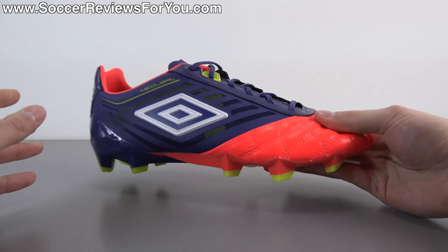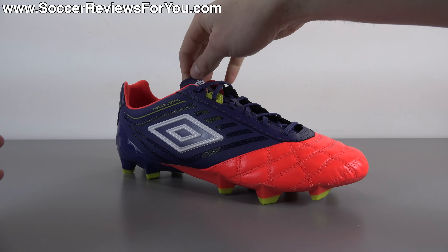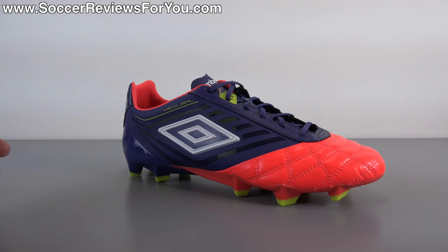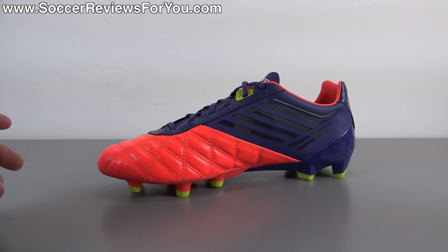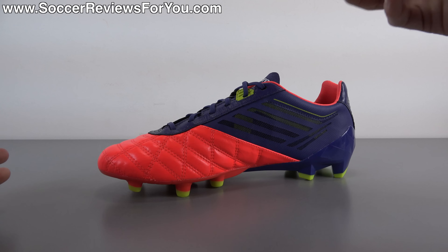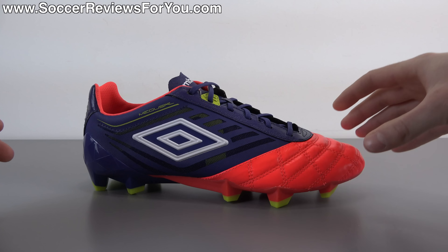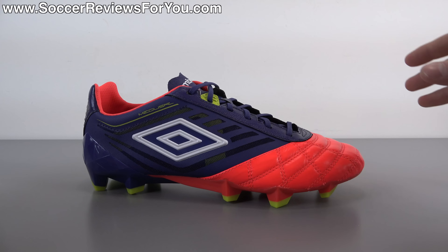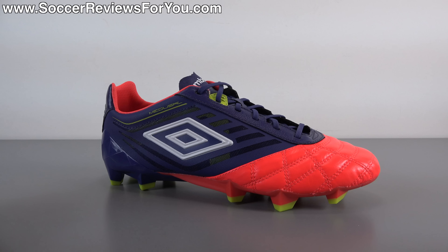Traction-wise it works really well. The sole plate is nice and flexible with a lightweight feel. They are definitely quite comfortable with the leather at the front, but if you really want that classic leather feel, this isn't what you're looking for — you'd look at something like a Tiempo Legend or more traditional full leather upper shoes from Umbro. This is for somebody who wants a hybrid feel of a really thin shoe with still some of the softness and comfort you'd expect from a kangaroo leather shoe — a hybrid of modern and classic. A lot of people really liked this style of shoe with older Adidas models and currently with the Mizuno Morelia Neo, so there's definitely something interesting here in the form of the Umbro Medusa Pro.